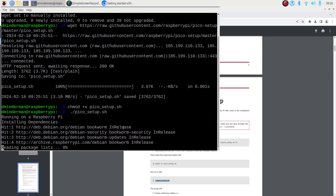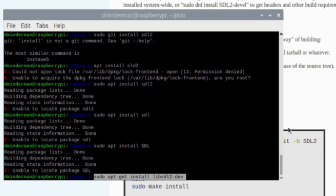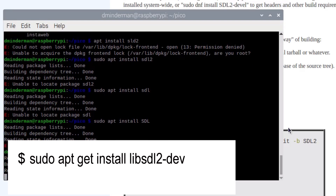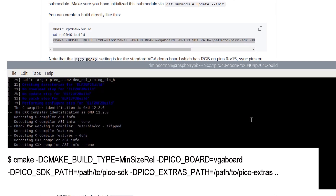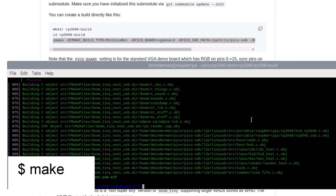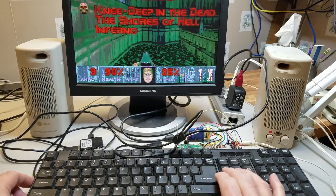I decided to compile Doom using Linux as recommended. Since I just got my Raspberry Pi 5, I added all the toolchains, and after an hour or so it was ready to go. I installed SDL2 using sudo apt-get install libsdl2-dev. Then I created an rp2040 build directory, navigated to it, and used cmake with the paths to the SDK and the pico-extras directory included. The make process took less than three minutes. It took longer to find the UF2 files. Once located, I copied them into the Pico, and just like that, Doom started. I swapped over to the USB hub with the keyboard, and I was able to play the game.